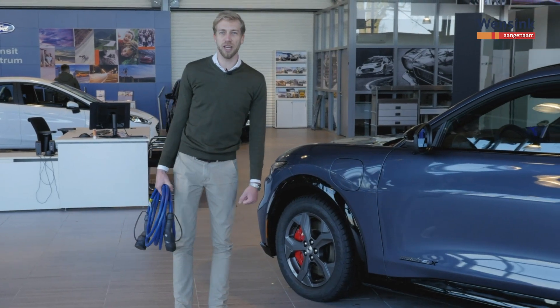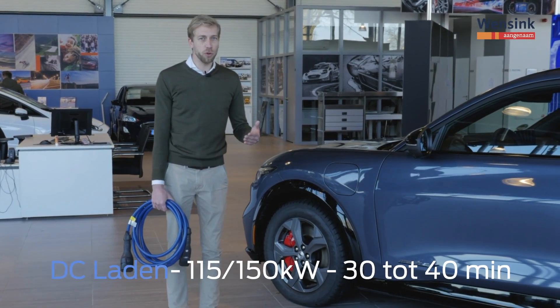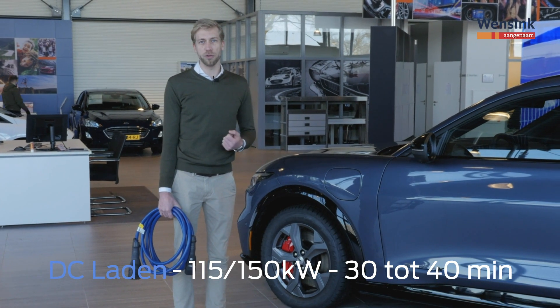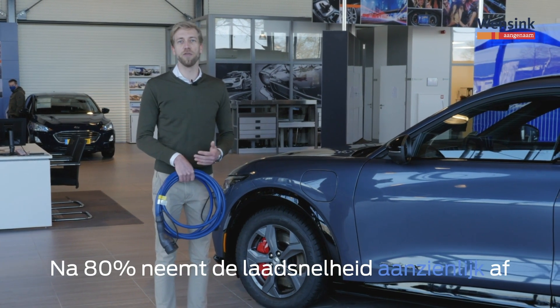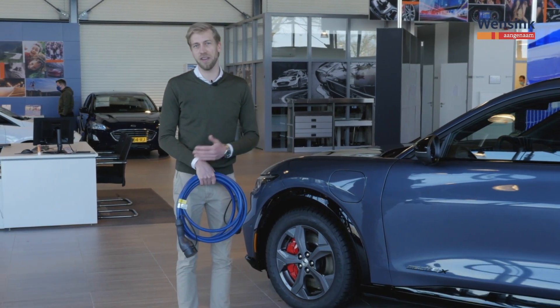Dan kunnen we gaan snelladen, ook wel DC laden genoemd. We zijn dan niet meer gebonden aan die 11 kilowatt als maximum, maar kunnen in één keer met 115 tot 150 kilowatt laden, afhankelijk van het model. Concreet komt dat neer op een half uur tot 40 minuten om de auto weer tot 80% vol te krijgen. Verder laden dan 80% heeft niet zo veel zin, want dan neemt de laadsnelheid aanzienlijk af. Dus wanneer je erop zit te wachten, laad de auto tot 80% en ga dan weer gewoon lekker op weg.